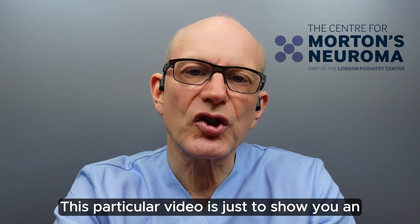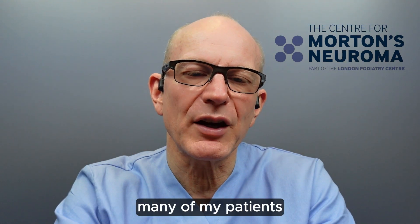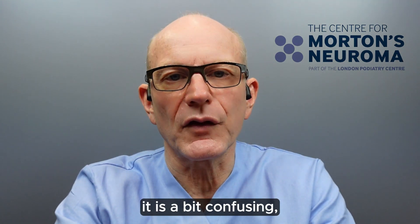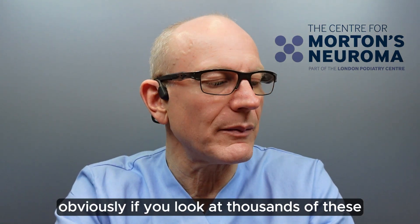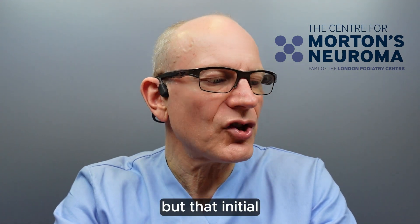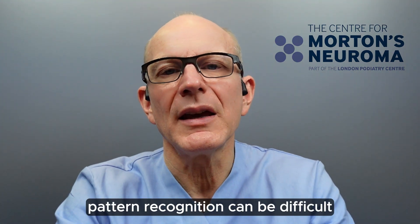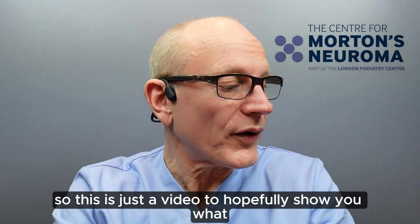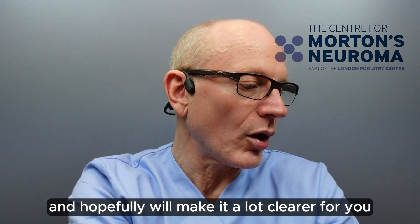But this particular video is just to show you an ultrasound scan of a neuroma. Many of my patients, when I try to explain it, are a bit bewildered — it is a bit confusing. Obviously, if you look at thousands of these, it becomes very easy. But that initial pattern recognition can be difficult. So this is just a video to hopefully show you what I look at and make it a lot clearer for you.